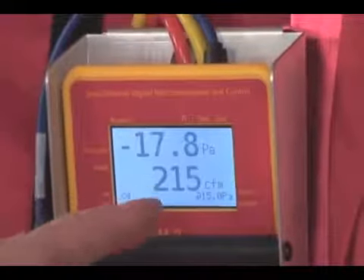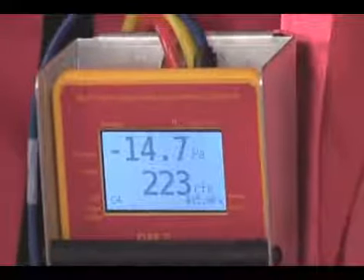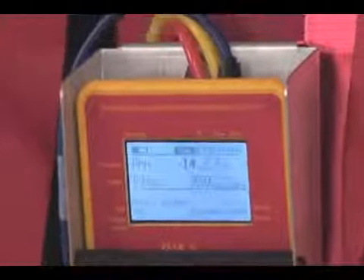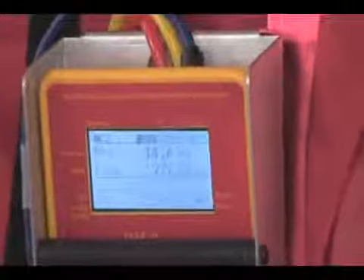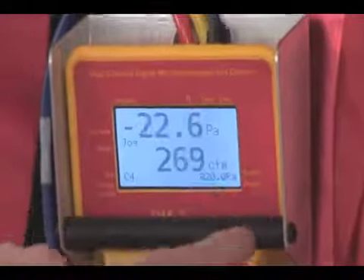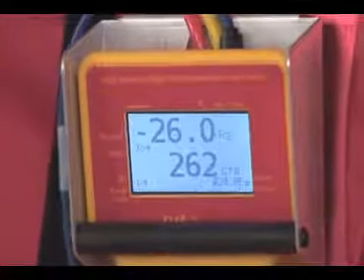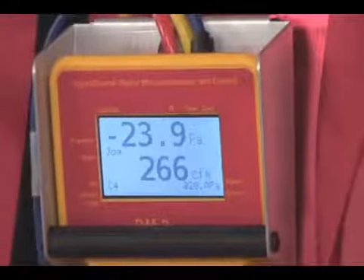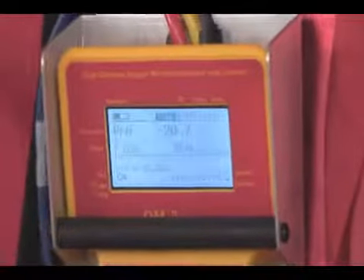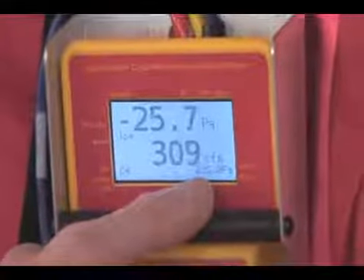Right now it's already extrapolating to 15 pascals. When we want to take a series of readings, we can either go set pressure 25, or simply activate the jog button. Hitting the jog, now our set point is 20 and our extrapolation pressure is 20. We can almost take readings as fast as we can write them down. Jog one more time, our set pressure is 25 and our extrapolation pressure is 25.